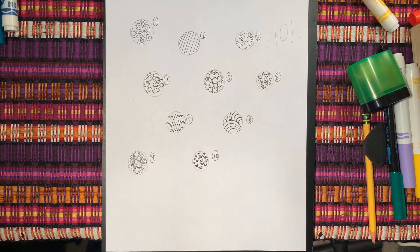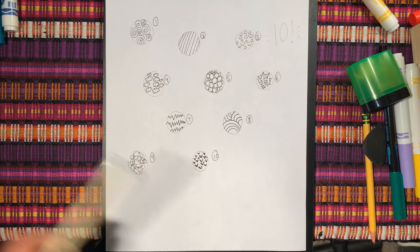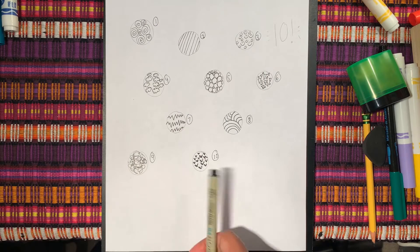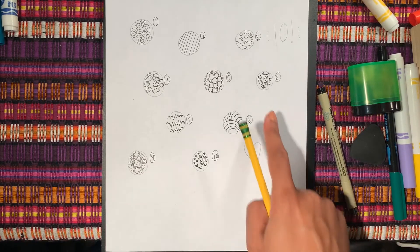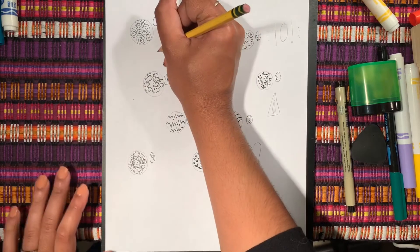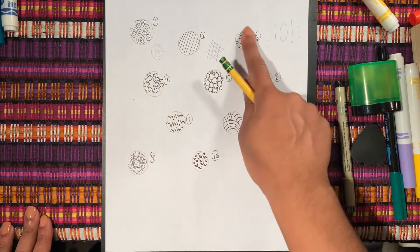Oh my gosh friends, I think we did it — one, two, three, four, five, six, seven, eight, nine, ten! We just came up with ten patterns! Now it's your turn. I need you to come up with ten patterns that are different than mine. They can kind of look like mine but I want them to be your own ideas. You can do hearts, but make sure they look different. Maybe you're going to do triangles with triangles inside of triangles, or swirly whirlies with just one swirly, or cross stripes instead of regular stripes.